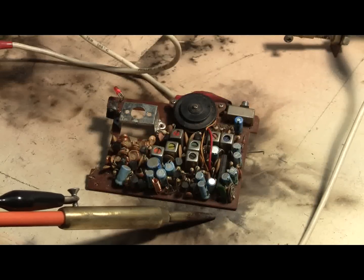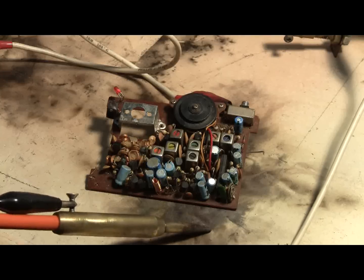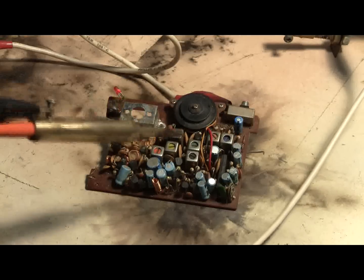This next board is from a pocket radio and isn't terribly interesting for salvage, so let's see if it's interesting with the capacitor bank. Let's give it a few shots.